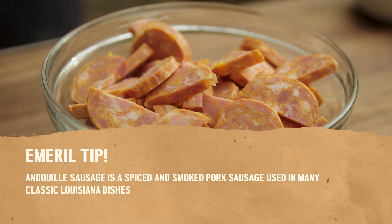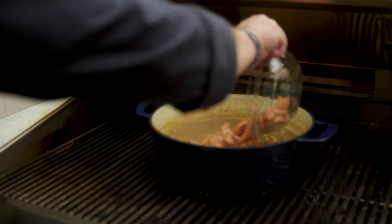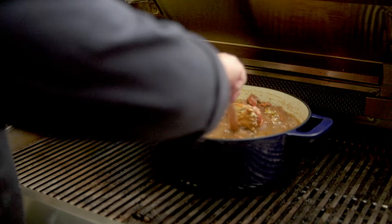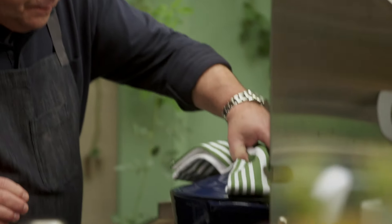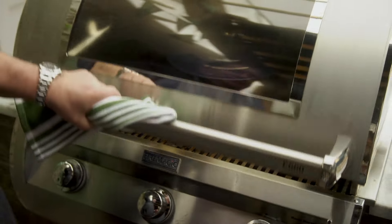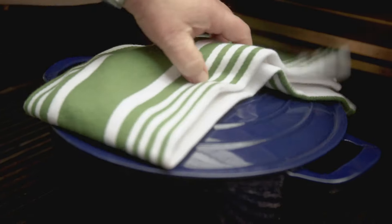We have our seafood gumbo on the burner. Let's talk about another staple of Louisiana used in so many dishes, whether it's Creole or Cajun — andouille sausage. It's a spiced, lightly smoked pork sausage and a staple used in so many dishes in Louisiana, particularly with gumbo. I'm going to come back to our gumbo and add that andouille sausage. Stir it — oh, look at this, simmering away. I'm going to cover it and let that andouille cook in that gumbo.